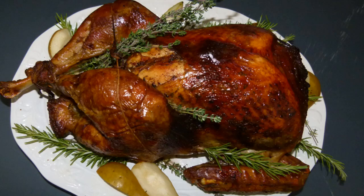Hey, what's up everyone? Today I am going to show you how to make this garlic and herb roasted turkey, so let's rock it out.